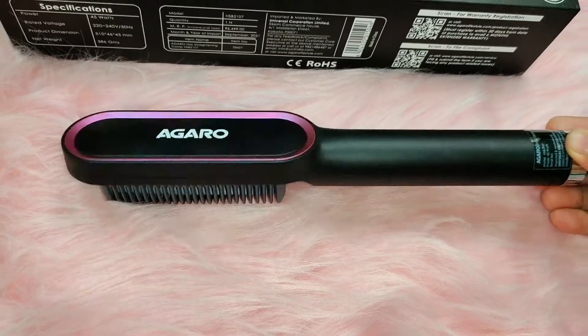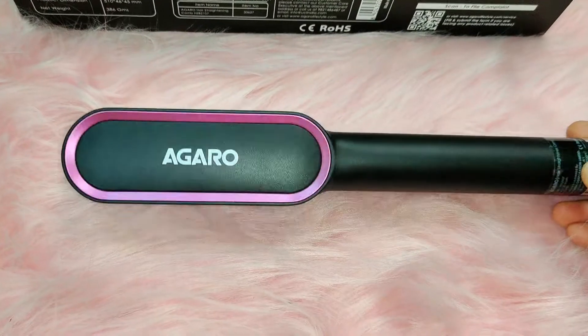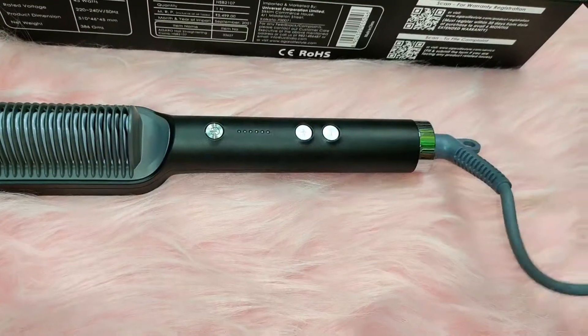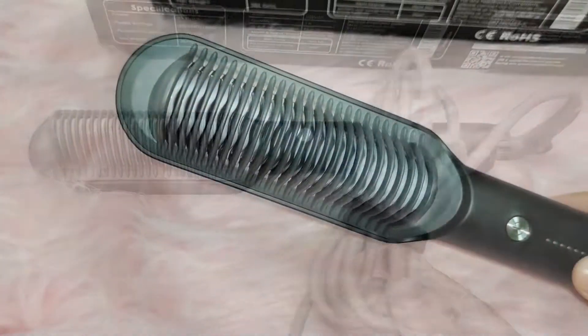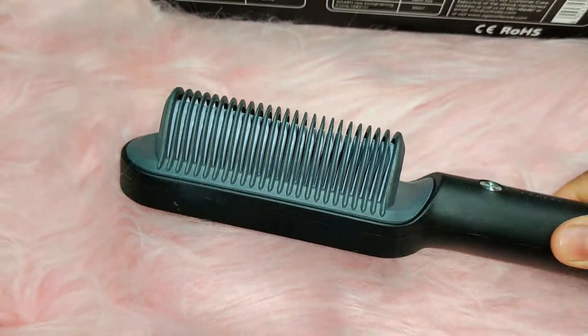It has 5 heat settings, so you can use it according to your hair type at different temperatures. Also, it has a very long cord for easy use. It also has 25 comb teeth, which distribute heat evenly on the hair.